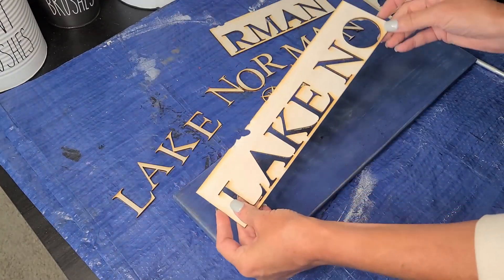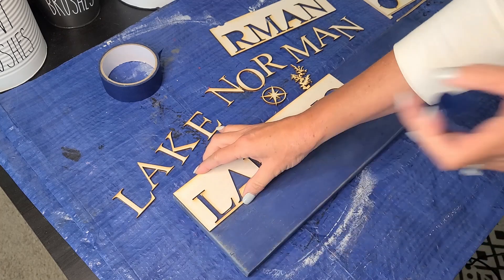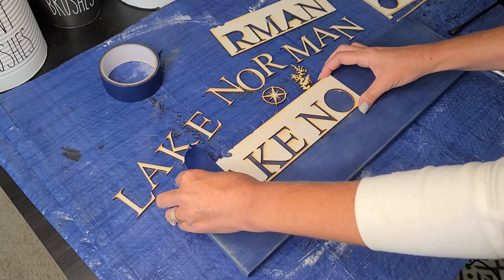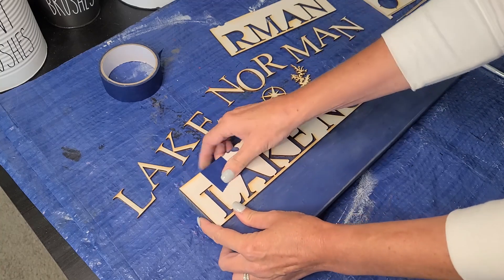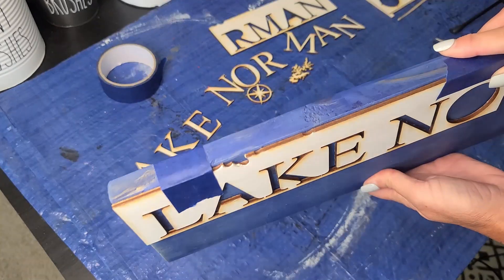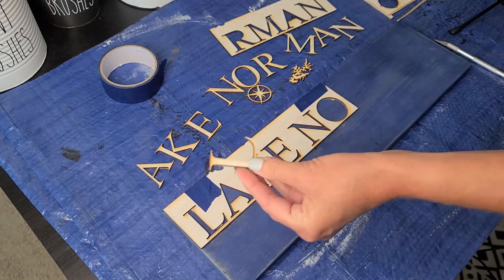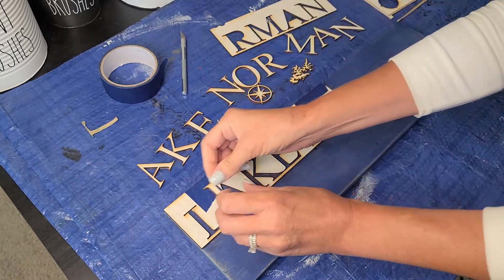So I'm going to take this and take some painter's tape and tape this to the corner here, lining up my corner with the corner of my sign, then tape it down. I'm going to make sure I don't cover up where the letters are supposed to go and that it's all lined up. I'm going to put another piece of tape down here to be sure I keep it straight. So you can see it's all taped and lined up along the edge of my sign, and that is going to allow me to place these letters down straight.